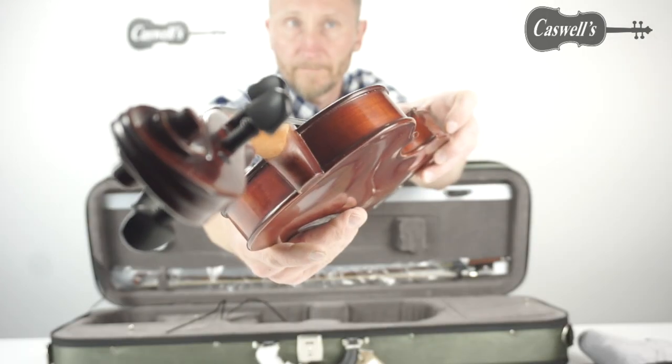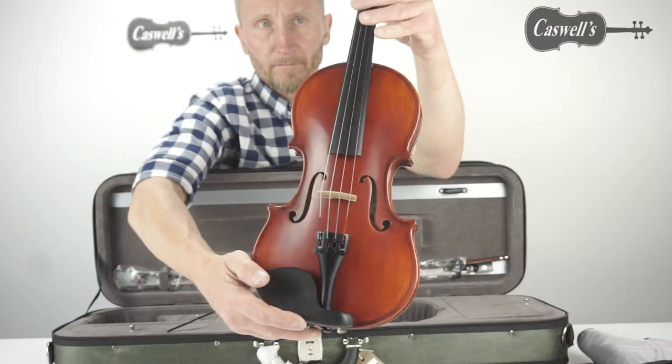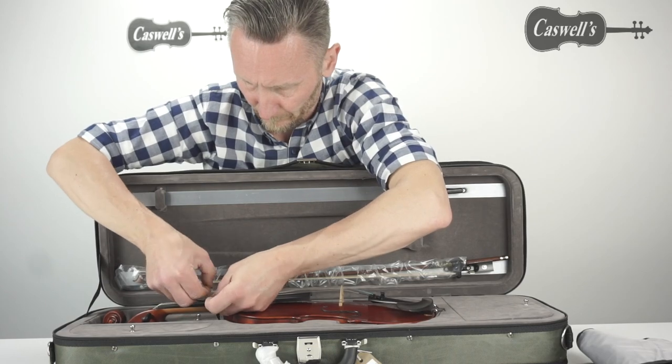The instrument is set up with the standard factory-fitted strings, but we offer the option of further enhancing the instrument by upgrading the strings to Dominant violin strings. It is fitted with a quality Despiau bridge.